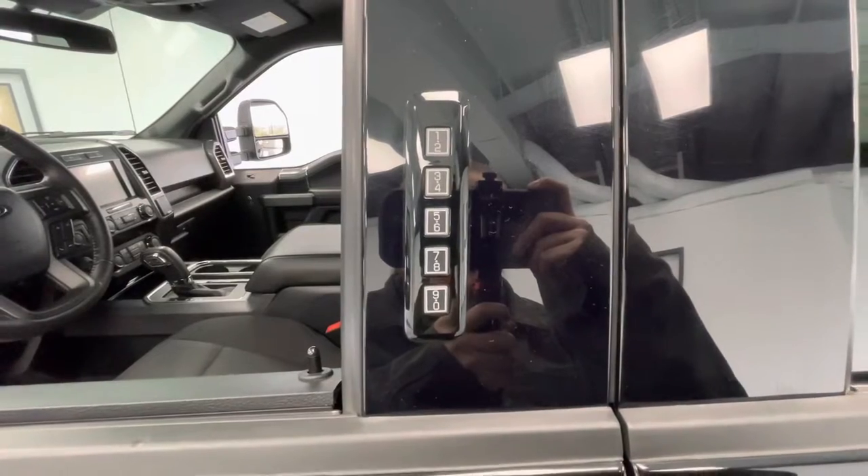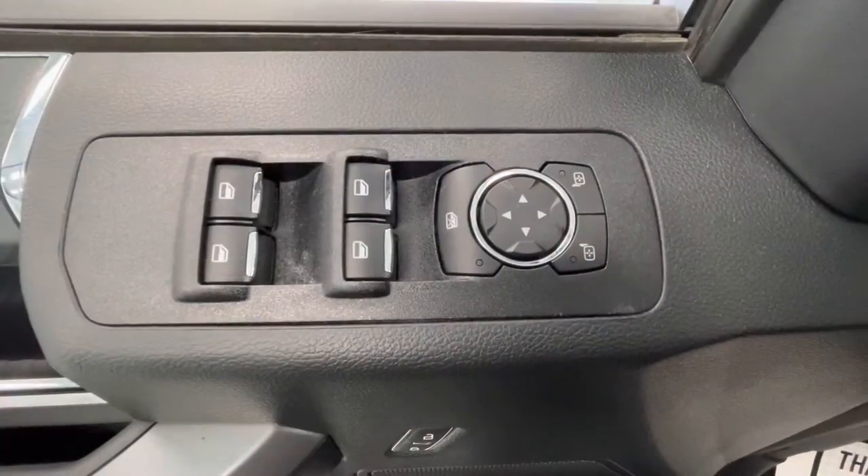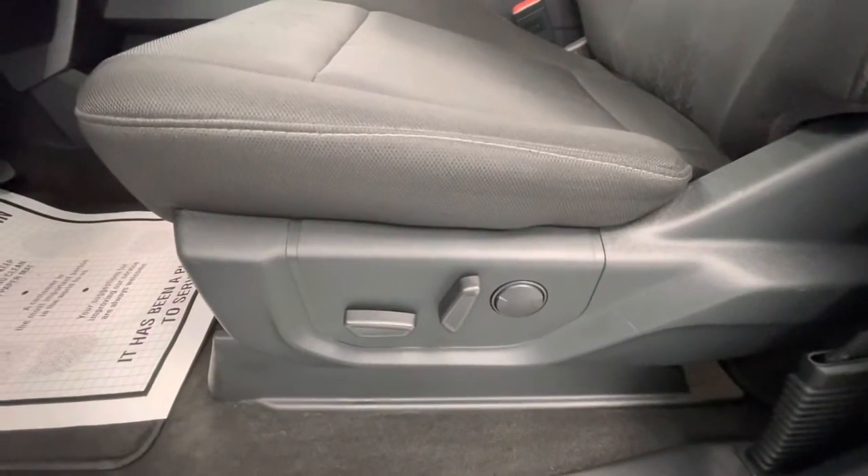I would also like to mention this vehicle does have keyless entry. Making our way now to some of the interior features, it will come equipped with power windows, power mirrors, power locks, and power seat adjustments.